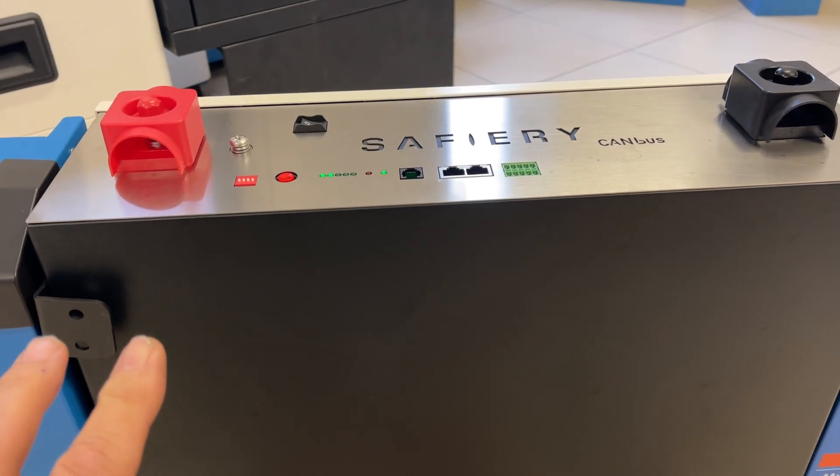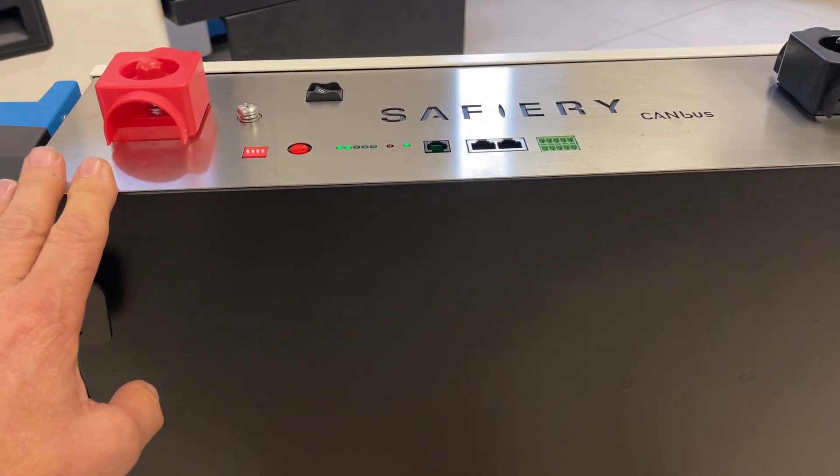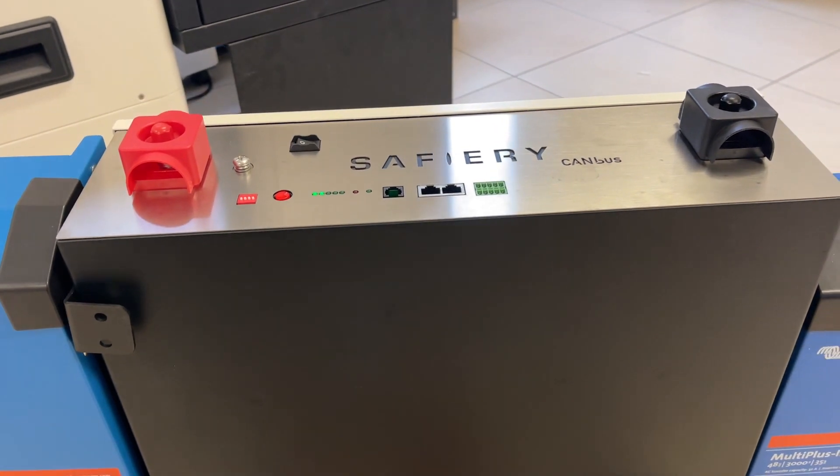We've done a thousand of the batteries that are half this size now, and I think they're the best battery I've ever handled. So here we are with the granddaddy of them all — and I've got to say, how good's that!